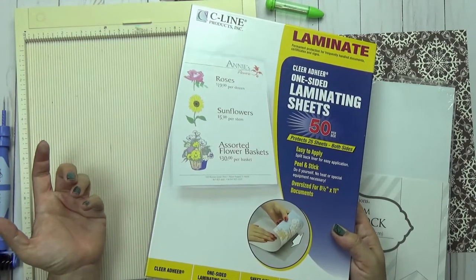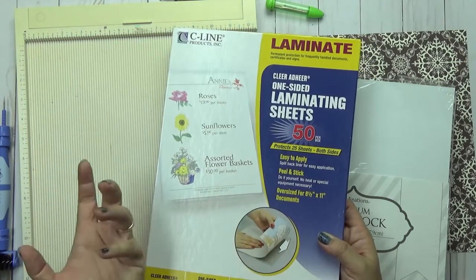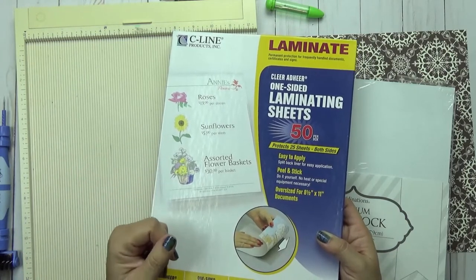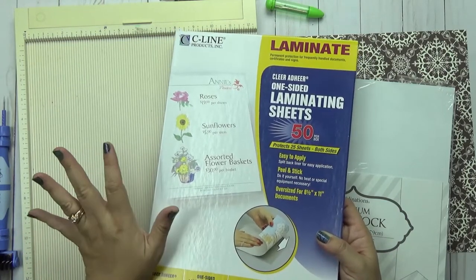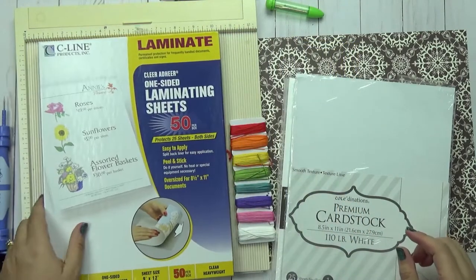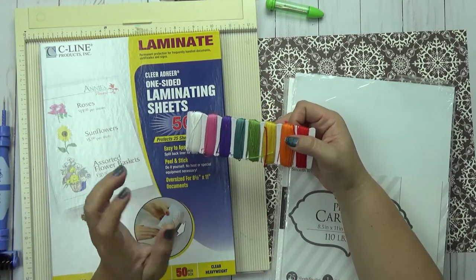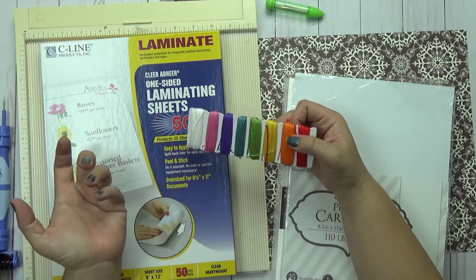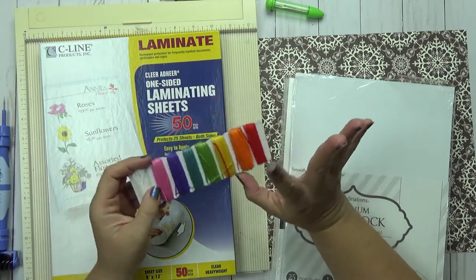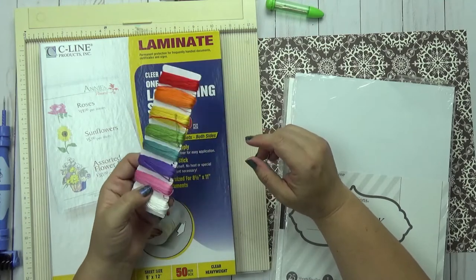So 16 cents a piece for laminate sheets — and actually this part is optional. You don't even need to laminate your sheets, but if you are going to sell them at a craft fair or give them away as gifts, I just think it looks nicer with the laminate on there. Totally up to you though. You're also going to need some embroidery thread. Embroidery thread is super cheap on Amazon — I think you get 50 skeins for like three dollars and fifty cents.